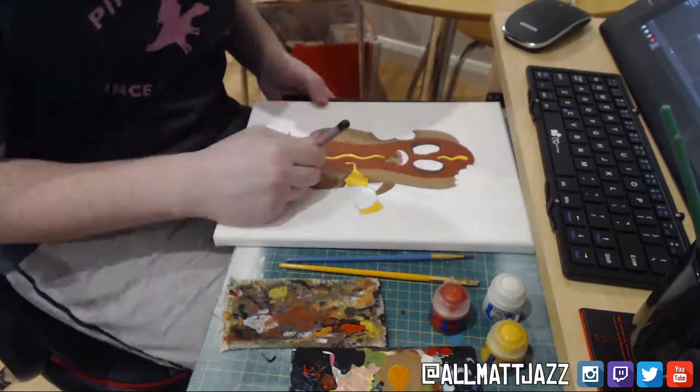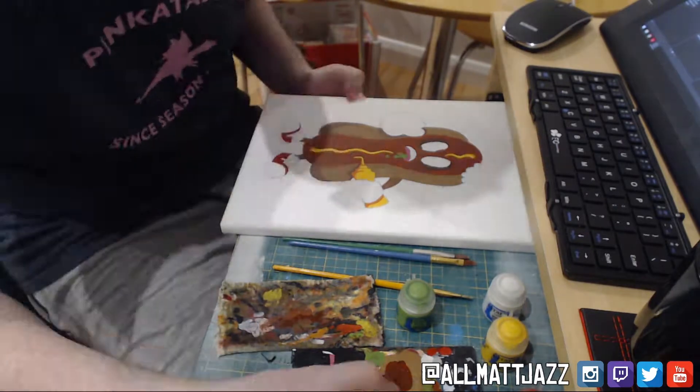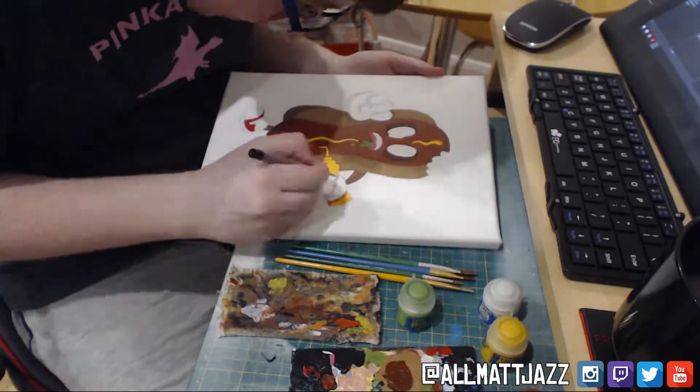I also have to be careful of the colours that I'm choosing. With the background being in the blue that you will see later on, using the same blue colour will make it merge. So I've chosen food colours and stuff like that to make sure it doesn't blend in all together.